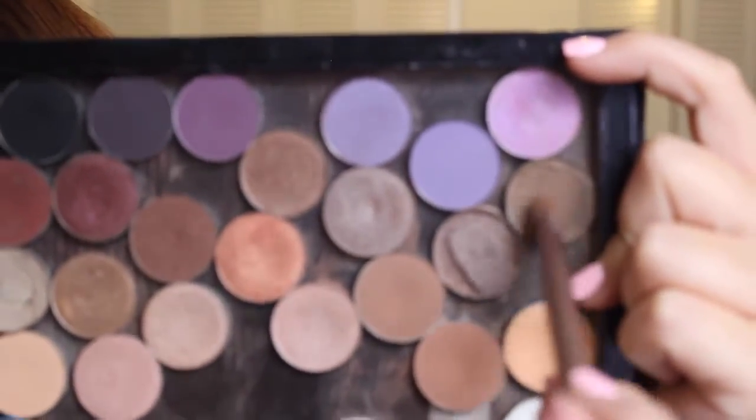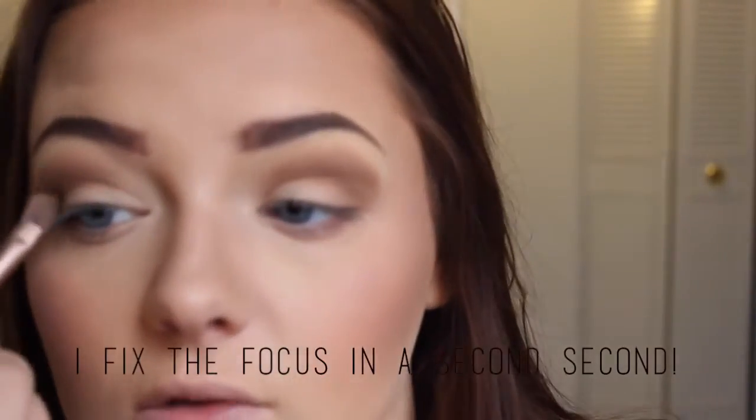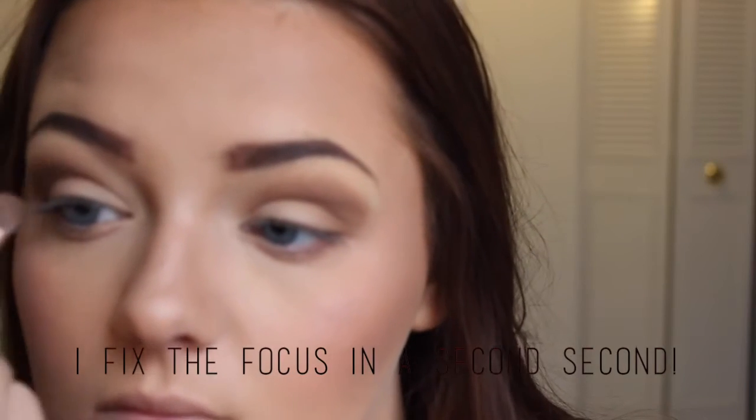I'm going to go in with this color right here and this is a soft brown from MAC. We're going to apply this over Wedge, again using the same brush technique — so side to side and then up.